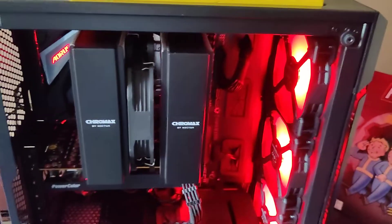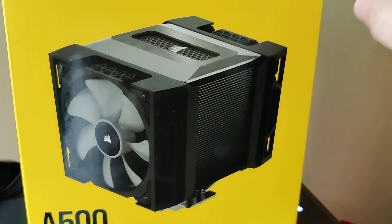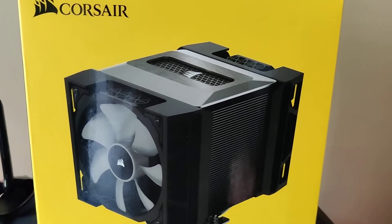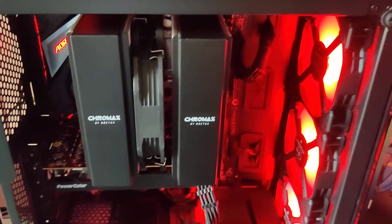I considered putting it in here, but I have used the A500 before. And to be honest, the 120mm fans have to ramp at a higher RPM to compete with the slower, lower RPM 140mm fans.